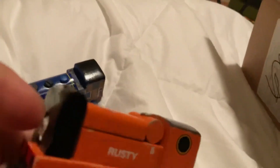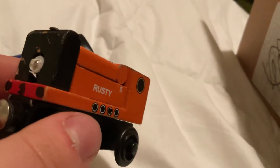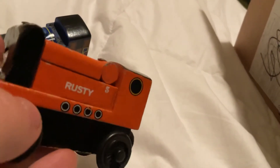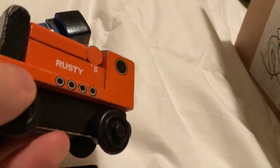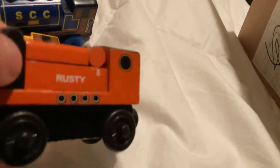Next is a faceless wooden railway Rusty. I'll probably just make something out of this — not sure yet, but I'll think of something.